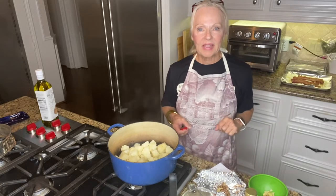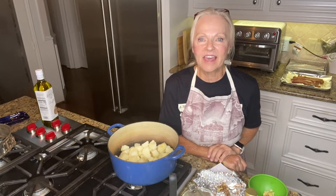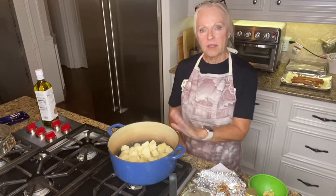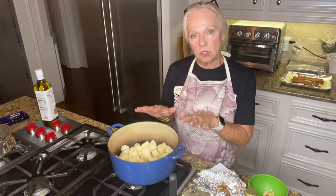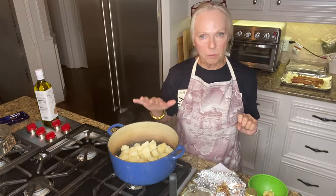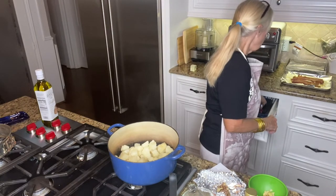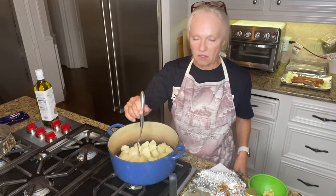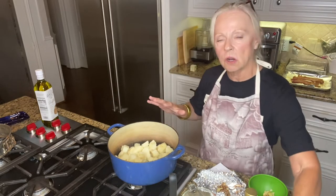Hi guys, we are making roasted garlic truffle mashed potatoes tonight and they are fabulous. So we'll get right to it. I have already peeled and cubed three large potatoes and I boiled them until they were fork tender — basically that means you can stick a fork in them and they're very easy to stick into, very tender. So we did that.